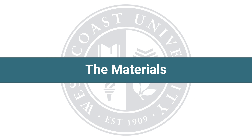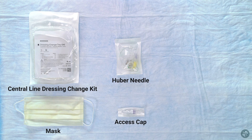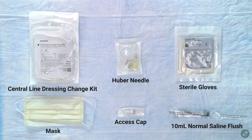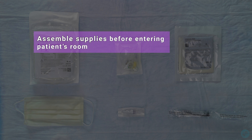Materials needed for CVAD accessing central site: mask, dressing change kit, Huber needle, access cap, 10 milliliter normal saline flush, and sterile gloves. Assemble supplies before entering the patient's room.